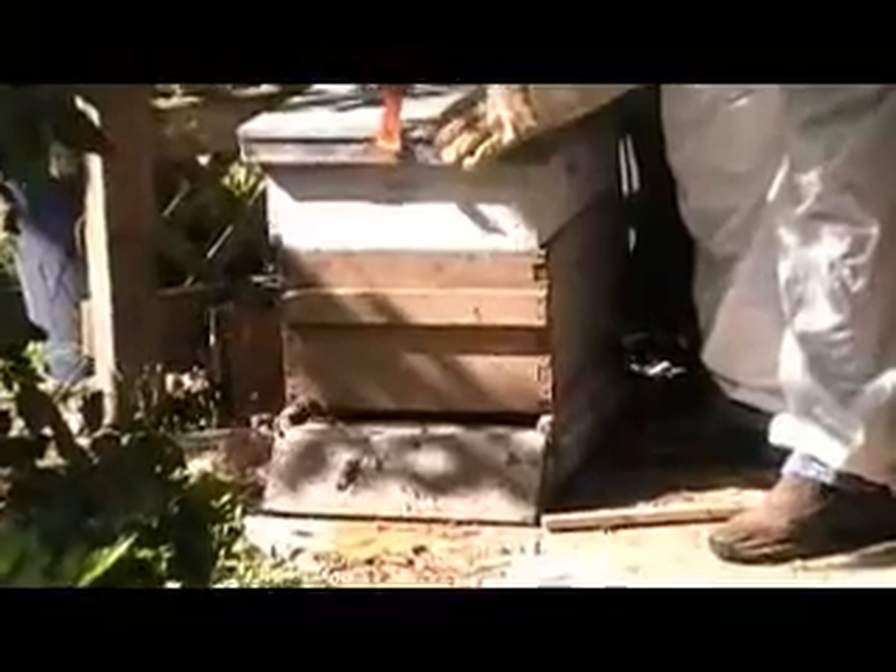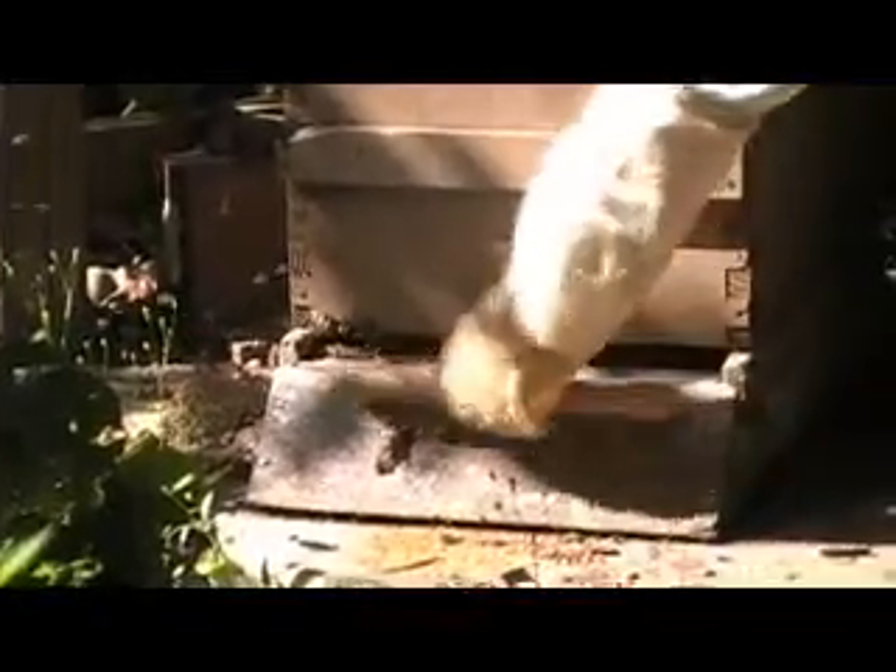So they look pretty good? Looking okay. Think we'll get honey from them this year? We'll see. Maybe late in the season.